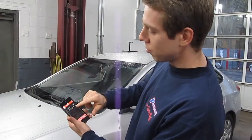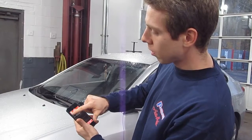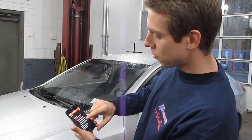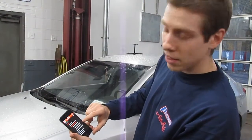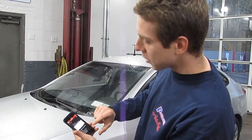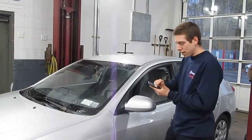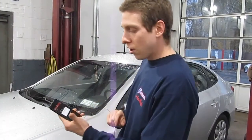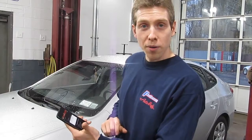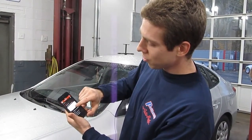I can simply see the code and write it down. If I wanted to diagnose it I'd go to data stream, but to keep this video short I'm going to clear the code. Key on, engine off — click Yes. 'Are you sure you want to erase the trouble code?' Yes. Erase succeeded.